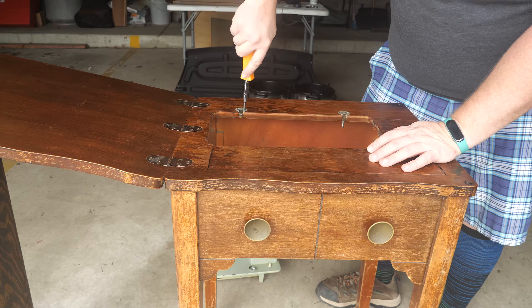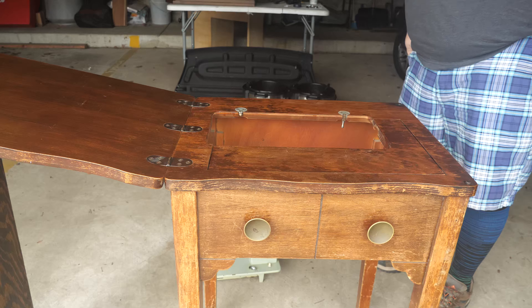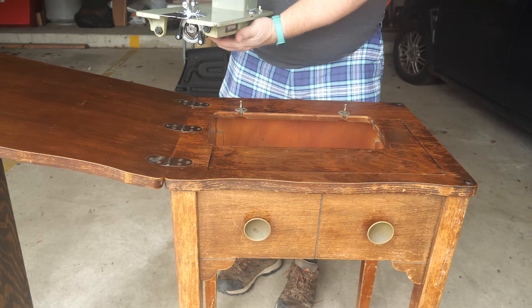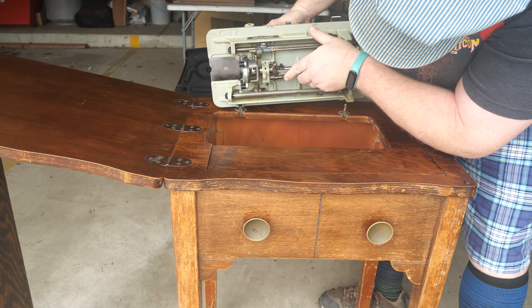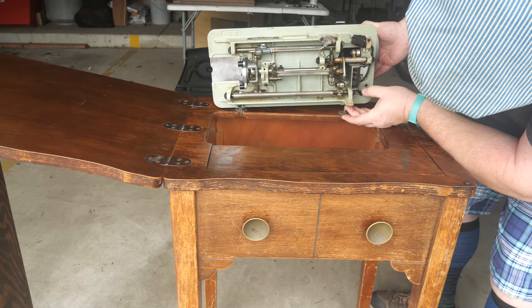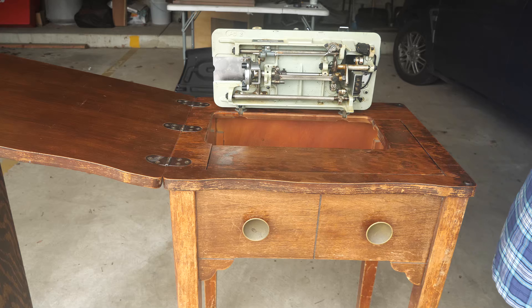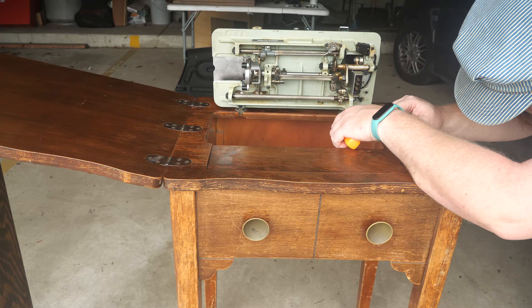I put a dab of superglue down the holes and now those are holding pretty well. We'll just tip these up and drop the machine down on — and the real nice thing about this setup is it folds up like that and the machine just sits down on the pins while you tighten these screws.